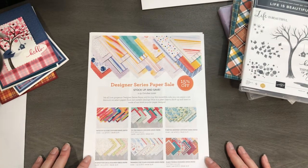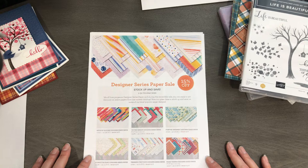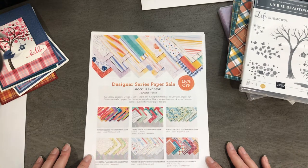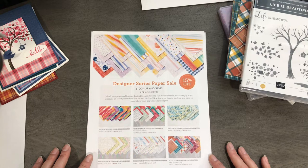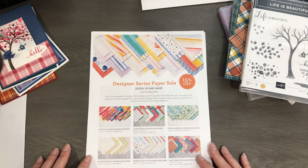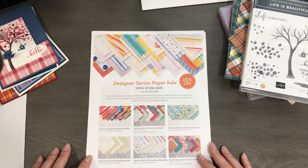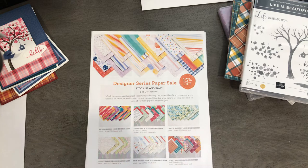Hello Stampin' friends. Happy Monday. Welcome to Movie Monday with Jodi Brackbell, Stampin' Queen. I'm so glad you guys decided to kick off your week with me and a little bit of Stampin' fun. I love on Monday mornings when I get messages from my friends and they're like, are you doing a movie today? Sometimes it takes a little longer for me to upload and sometimes I have little tech difficulties, but I try to have a movie for you guys every single Monday.